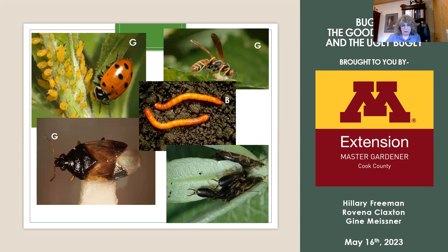And then finally, in the bottom right — if you can tell me what kind of bug that is, and if it's a good one or a bad one, jump right in. It's an earwig, and it is actually a bad bug. It will eat your flowers and it will eat your veggies.